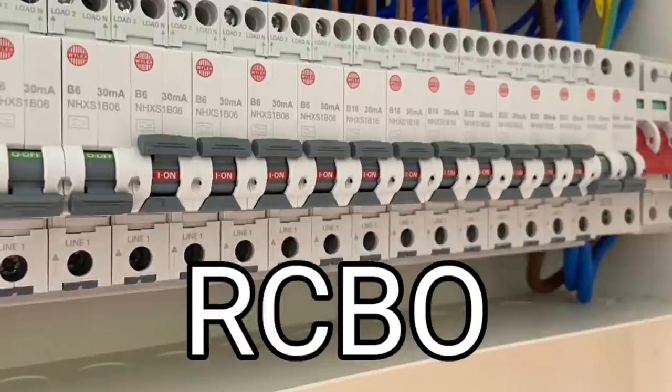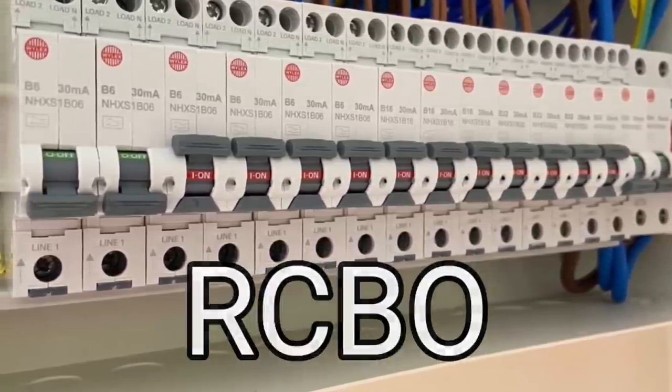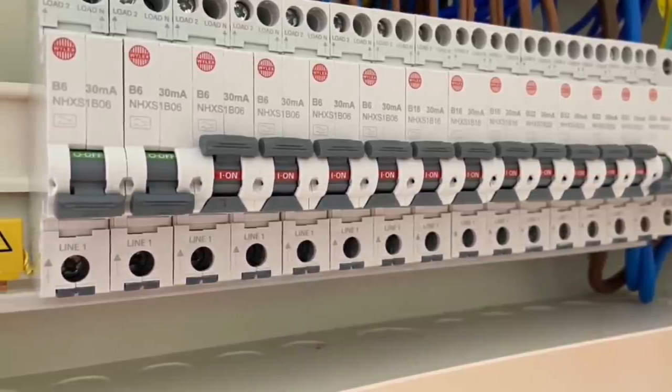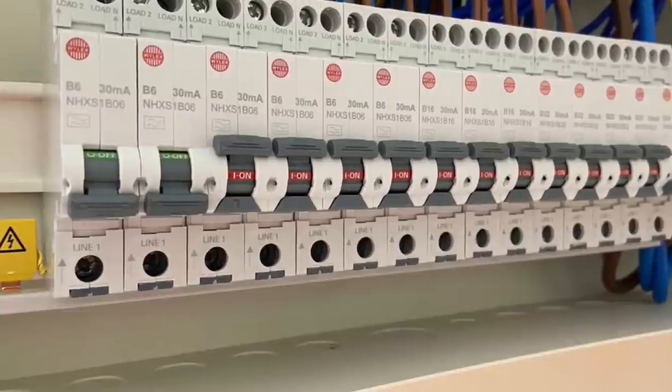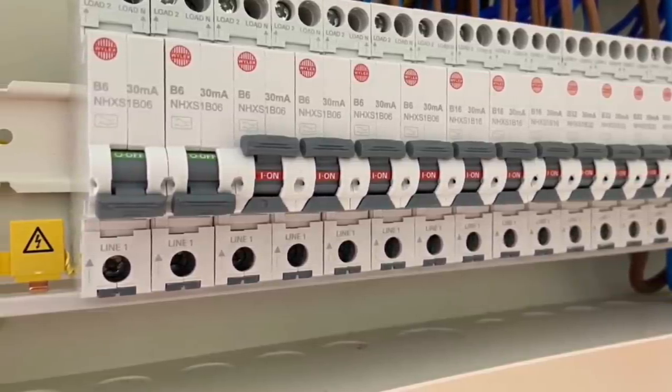All of this led to a point where it's actually better to install a device called an RCBO for each circuit. This is simply a device that combines an RCD and an MCB into one unit, offering the best and safest solution with no circuits affecting any others. For a period of time, this was viewed as the crème de la crème of consumer unit protection.